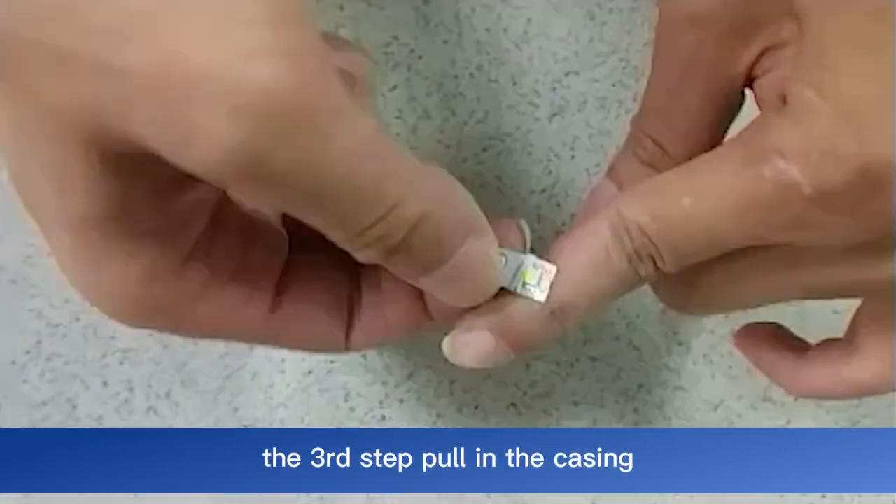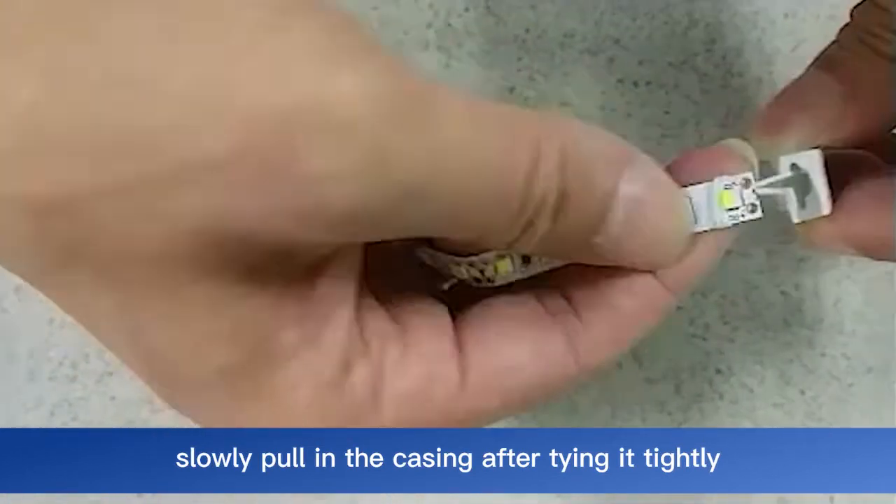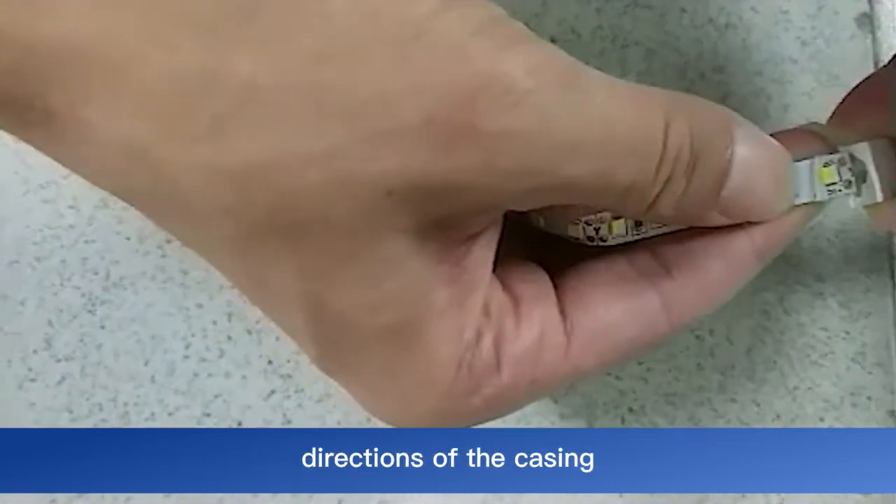The third step: pull in the casing. Slowly pull in the casing after tying it tightly. Pay attention to the positive and negative directions of the casing.